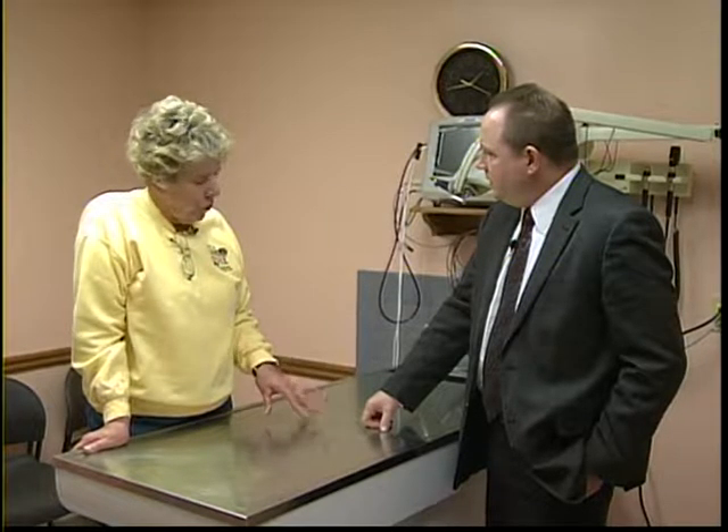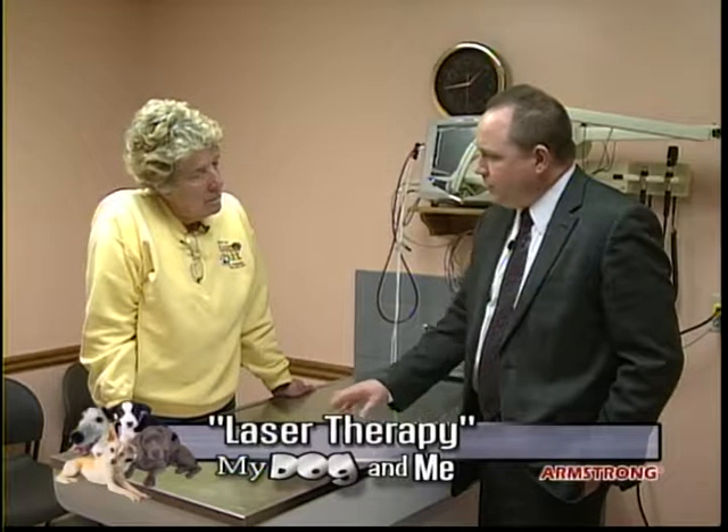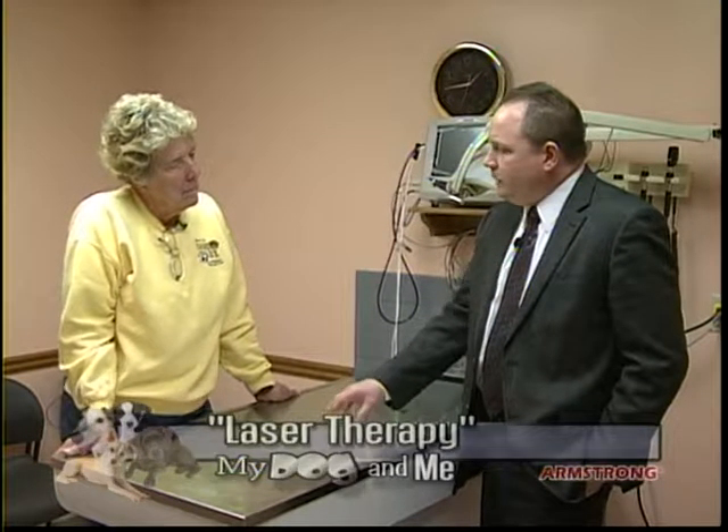John's understanding is that once you reach a certain level with the laser, it becomes like a maintenance program — which is what Sidney is on now. They started with every week for six weeks, and then it became periodic maintenance. They later found out that Corneal Lake Veterinary Hospital had gotten a laser, which meant a much shorter drive. So they decided to start bringing Sidney here, and it remains a maintenance routine.